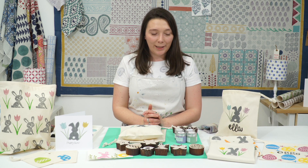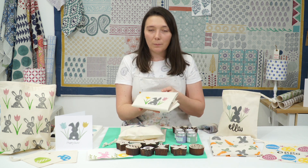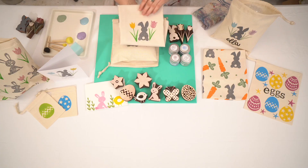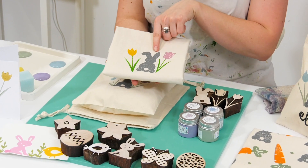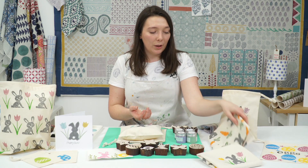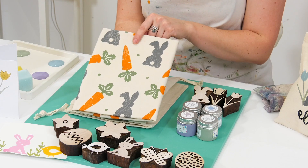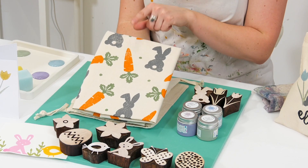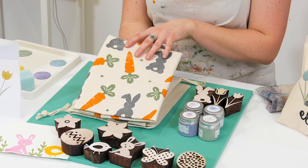A couple of our favourite items to print at Easter were some lovely Easter tea towels, which made really lovely gifts to give to friends and family. This one was with a very pretty Easter bunny design and tulips. Also new for this year was the Easter bunny with a carrot, which includes a couple of blocks from our fruit and veg collection and they work really well with the Easter bunnies.